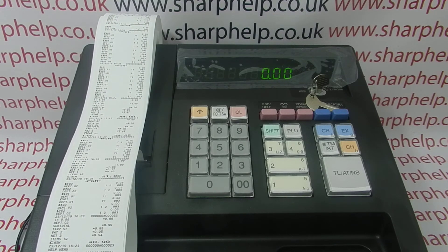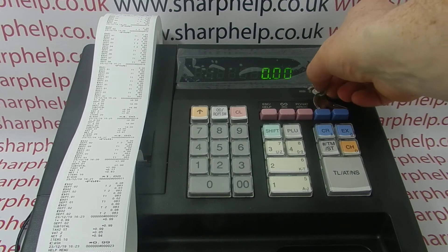There we go, that's the EJ report read and reset. The EJ data, because I've done it in the Z position, has now been reset, so I can turn the key back to reg or to the off mode.